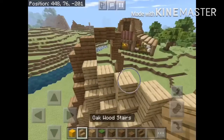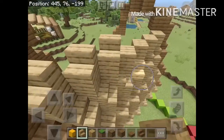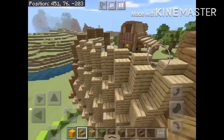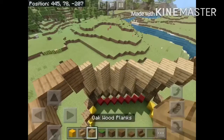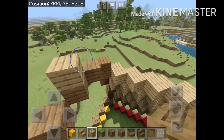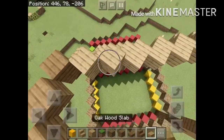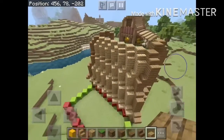Then we're going to want to put another row of stairs. After that, place more oak wood planks. Then some slabs on top. Just follow as shown here.